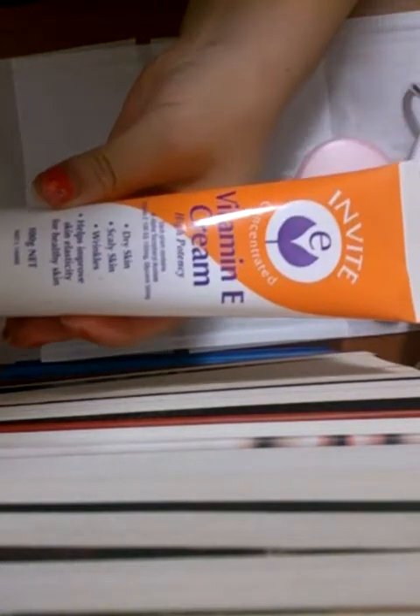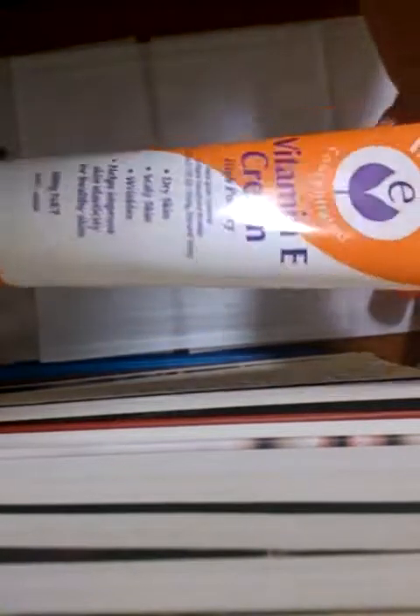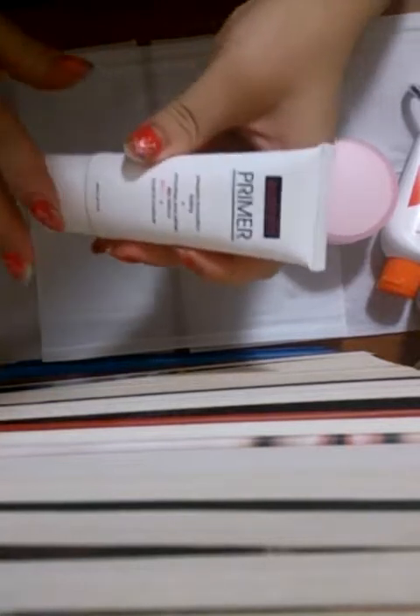Then I have another moisturiser — this is the Invite Vitamin E Cream, which I use during my daily facial routine. Then you'll need a primer. I'm using the Australis Primer. This helped my makeup stay on for longer and it was great — I love this product.